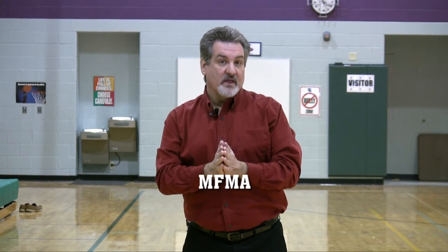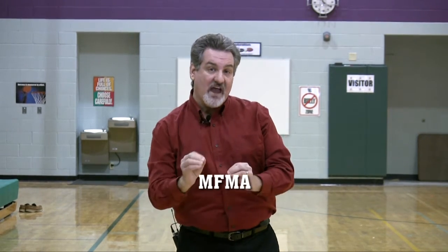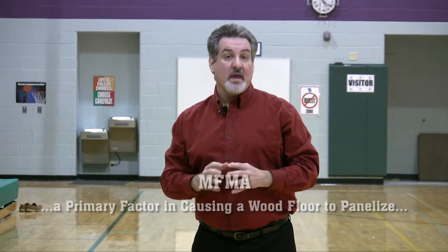So why the concern? There is evidence that the use of water-based sealers contributes to panelization through side bonding. The Maple Flooring Manufacturers Association, or MFMA, states that the use of water-based sealers is a primary factor in causing a wood floor to panelize.